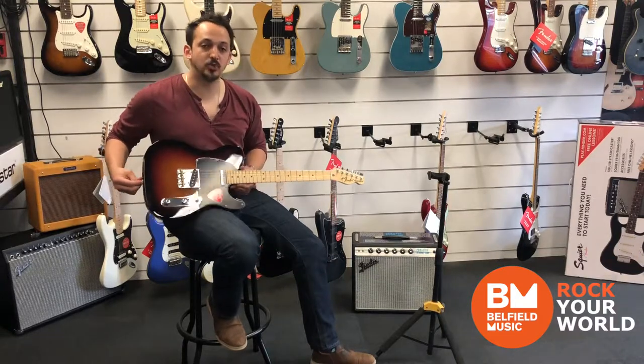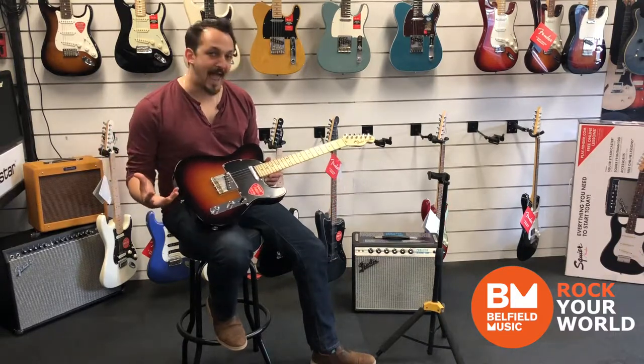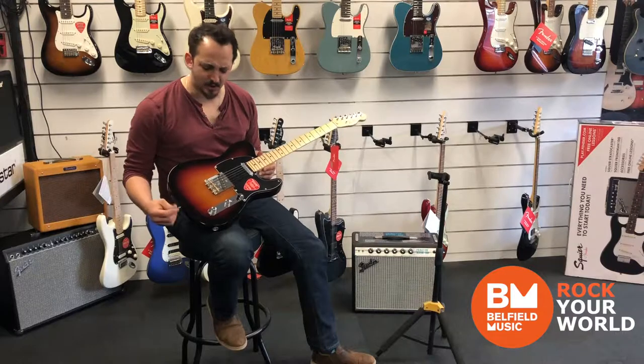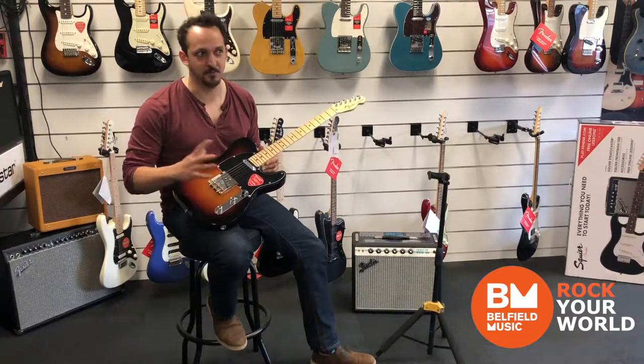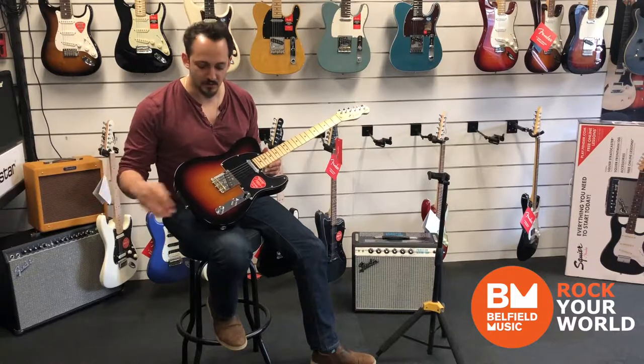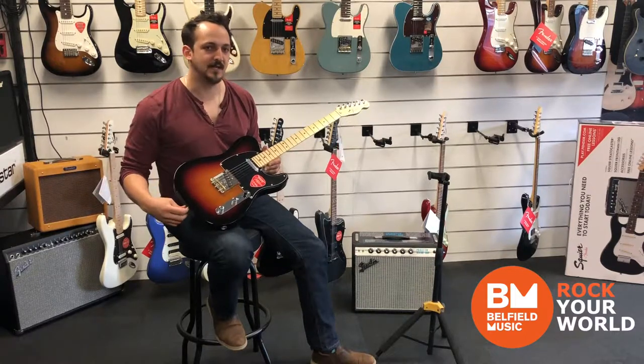It's got the new Grease Bucket Tone Circuit, which rolls off the highs without adding any bass. I'm really excited to try that out — they're supposed to be amazing, and I want to get them put in all my guitars. We'll try them out in the next video and see how it sounds. I'll see you there.